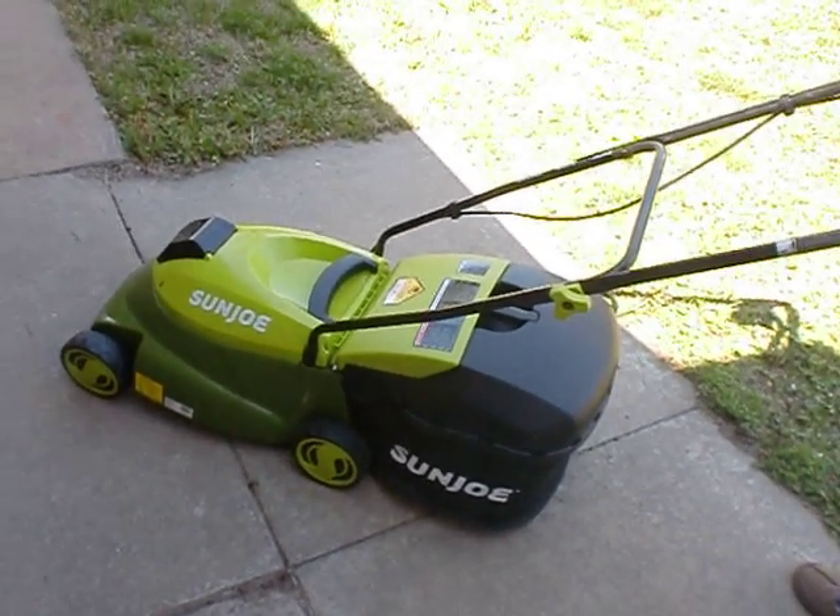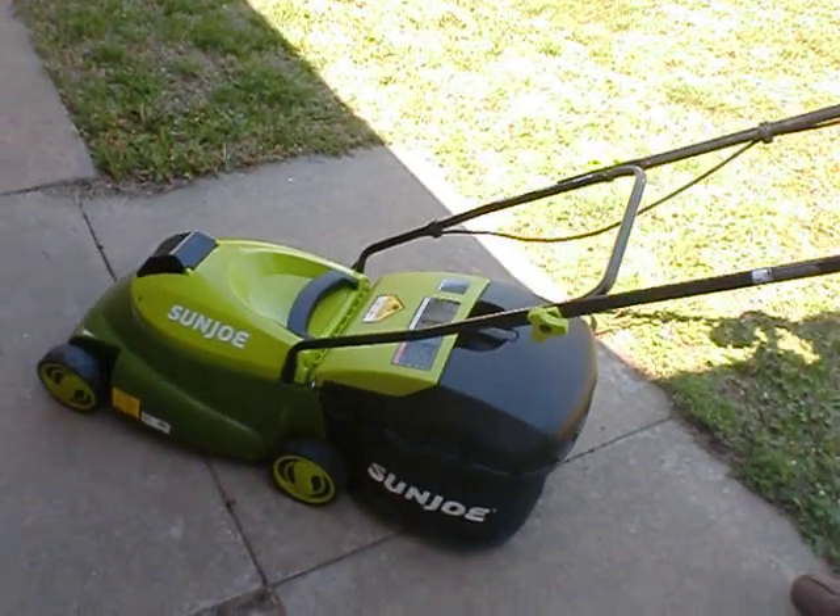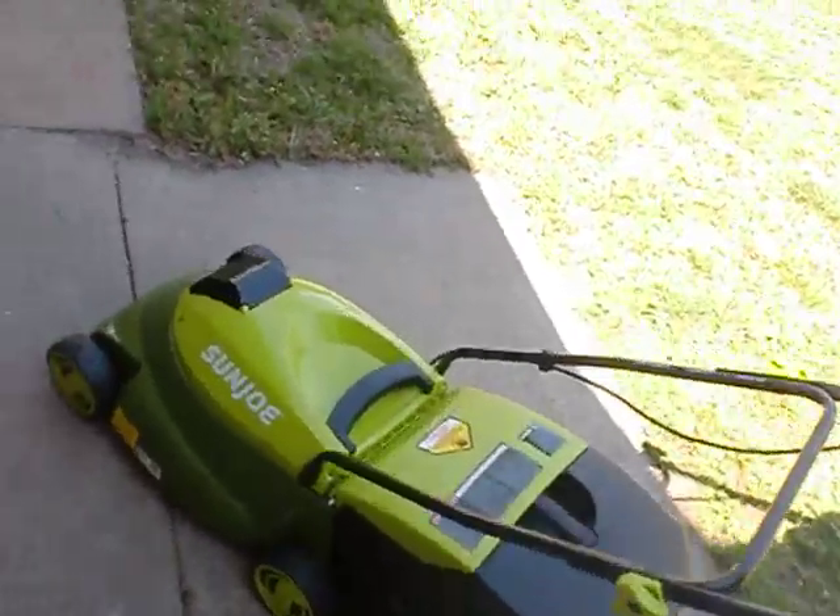And when it rolls around, it sounds like a toy lawnmower, doesn't it? Yeah. All right, we've got to try it out.